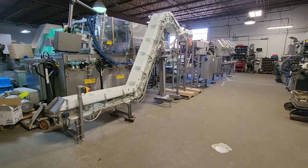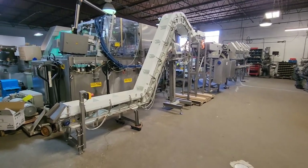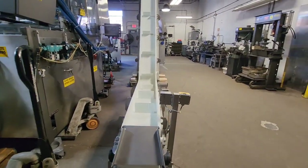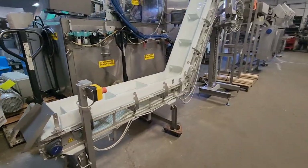This is M&M item number 9114. This is a Morrell grading line. The grading line consists of a gooseneck conveyor — this is the infeed here — and this would be fed by a slicer.